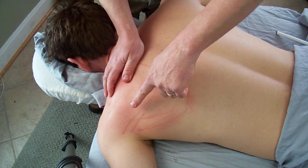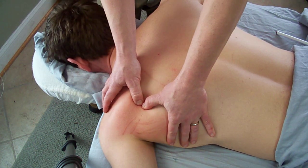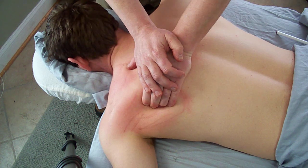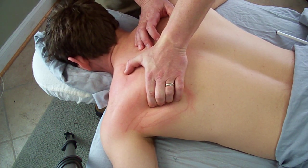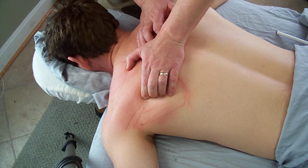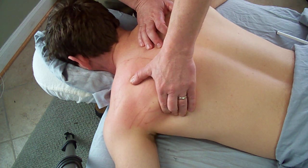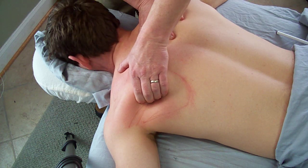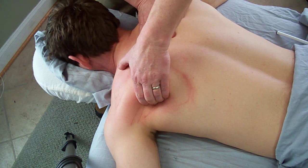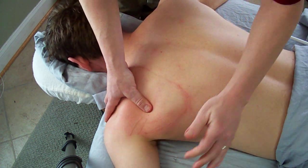Once you've thoroughly treated each individual section of infraspinatus with deep stripping effleurage, you'll then want to come back in with fingers or elbow and isolate. You can see I'm at the edge of his infraspinatus right there. Roll off of it and there's a distinct dip, and then you've got teres minor and major. On our demo today it's very easy to distinguish infraspinatus and teres minor right there. You can also have your client do active resistance contraction and it'll show up too.